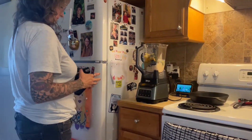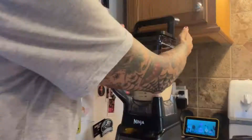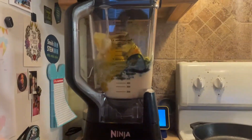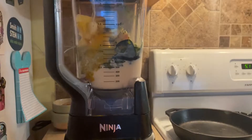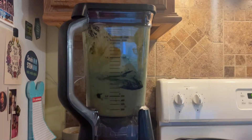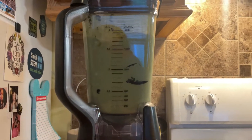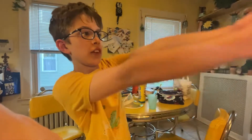Now we have all the things in the blender. You would put the cap on. We have a smart blender, so we're not going to tell you how to blend it — just press this down. We would press 'smoothie' if you have this blender. Now I will try the smoothie. Hope it tastes good. It is really good. It's very unusual, but good.